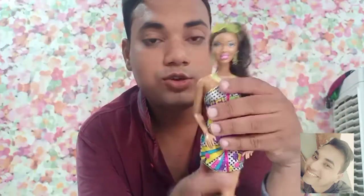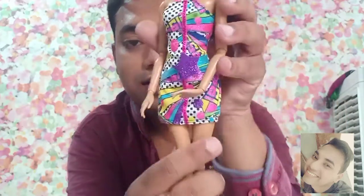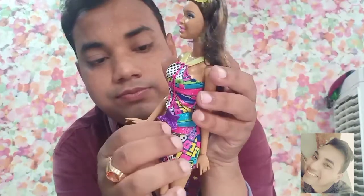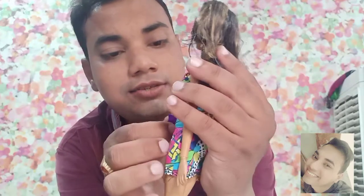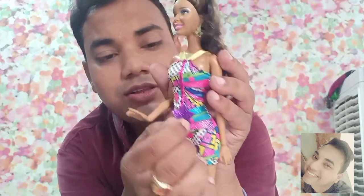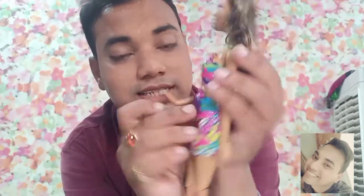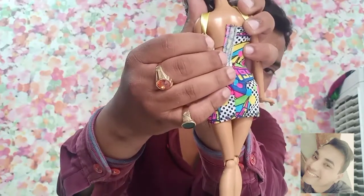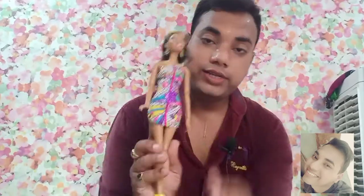Now let's talk about the dress. She's wearing a one-piece dress that has glitters and a shimmer design — it's just a cloth-cut dress. It has shimmers on it, which I like, and it has a velcro closure at the back. I think the dress is good.